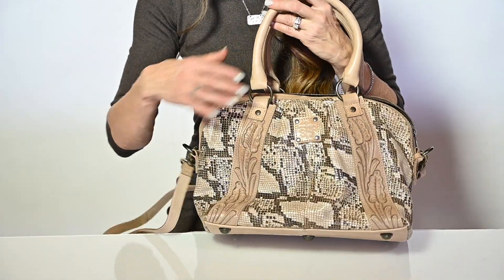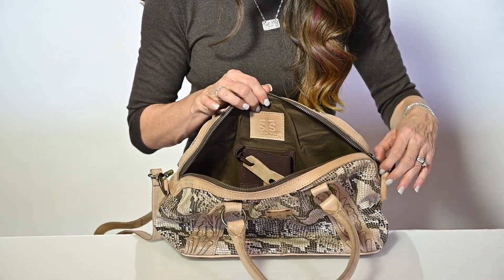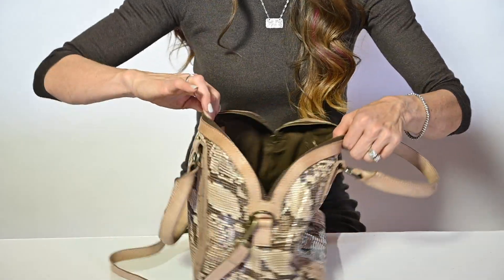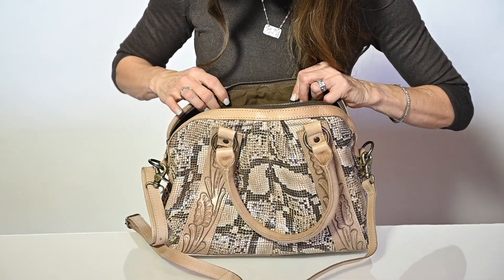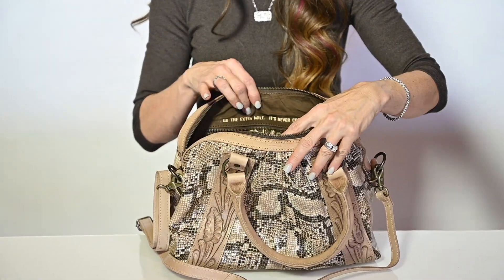Antique Brass Hardware, and when you go to the inside, our Antique Brass YKK zipper opens to a concealed carry pocket, and on the other side we see two open pockets, a zip pocket, and a quote that says, "Go the extra mile, it's never crowded."